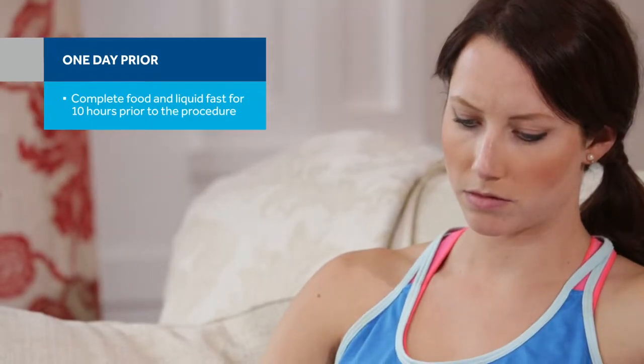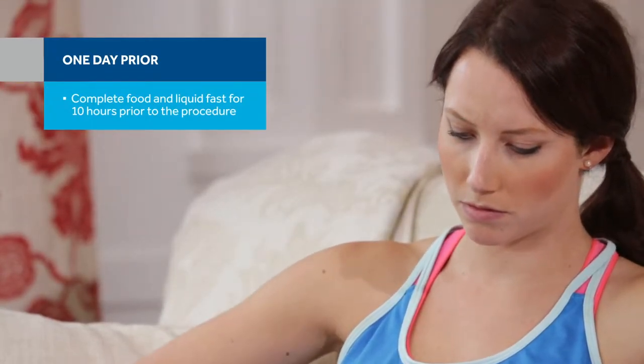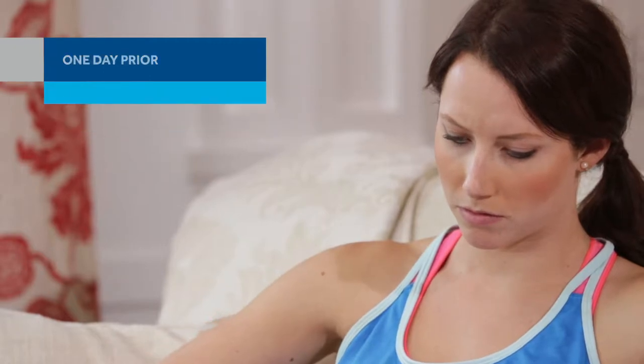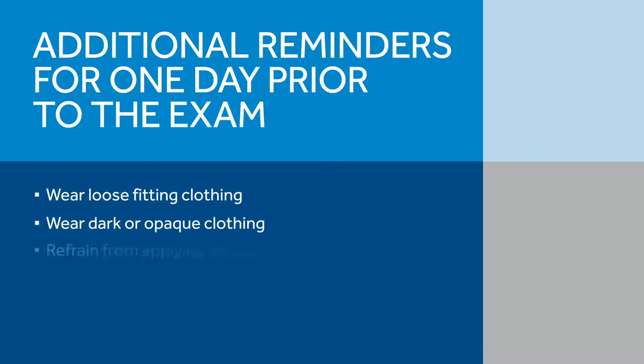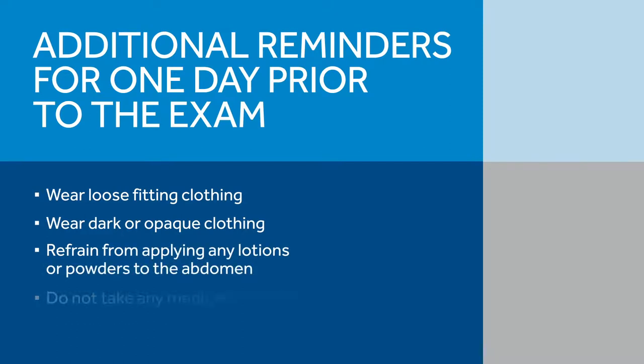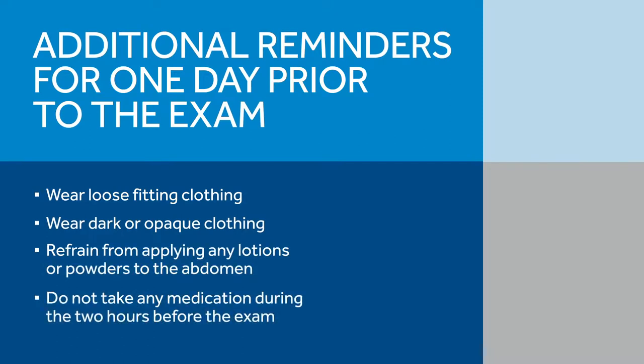Remind the patient that they will be on a complete food and liquid fast 10 hours prior to the procedure. Ensure the patient has any other information they might need on the day prior to the exam. Instruct them on what to wear and what to bring with them on exam day. Remind the patient that if they require any medications, they should take them no later than 2 hours prior to the exam.